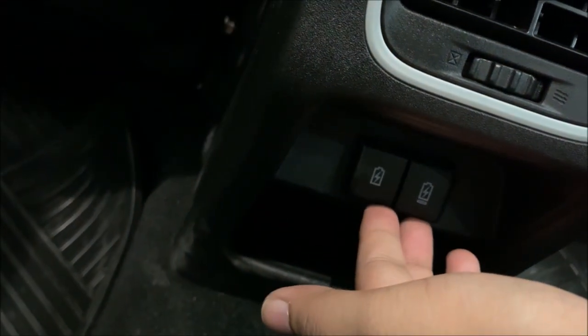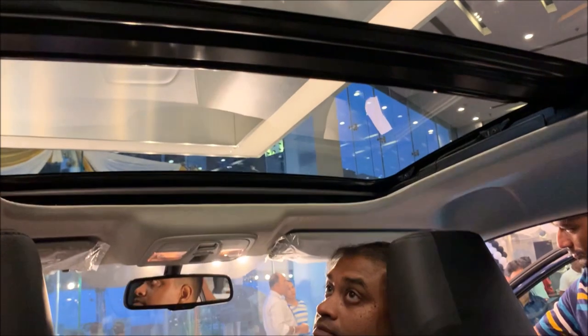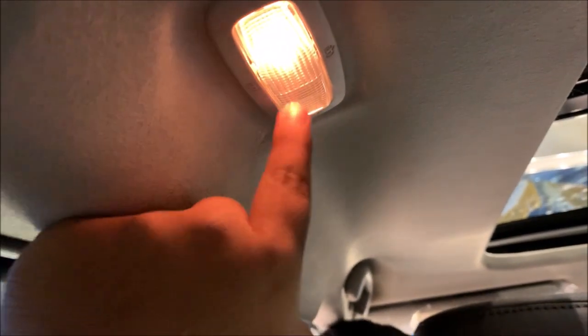You can get the air vent over there. There are two charging ports - one USB Type-C and another USB normal. You do get this type of light space. And you also get the panoramic sunroof from here.